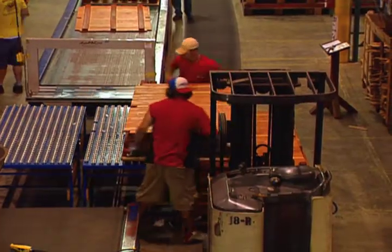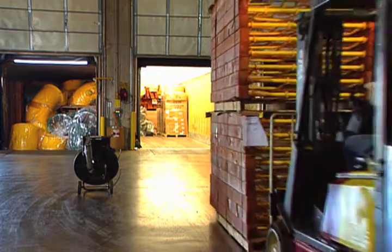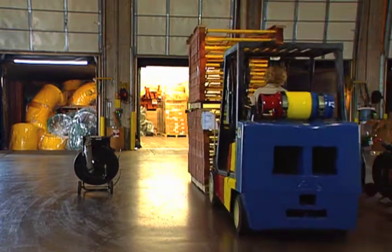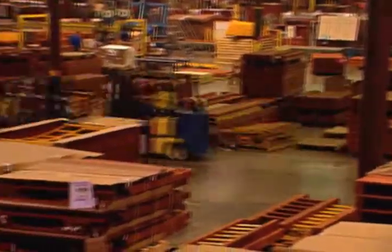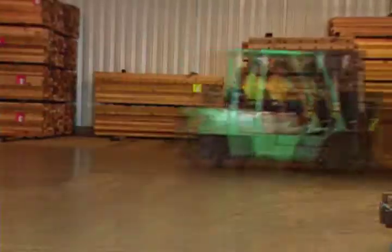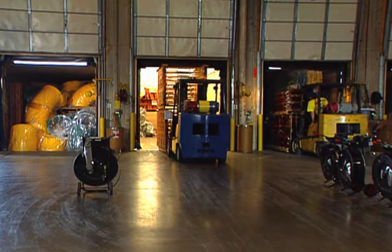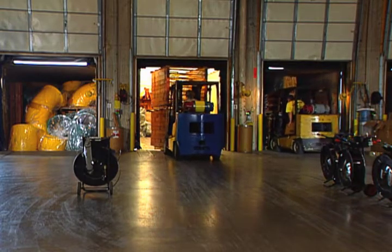When you choose a model and the options you want for your Rainbow, they're picked up from storage and loaded onto a big truck for delivery. Rainbow forklifts traveling back and forth throughout the factory put on as many miles as a trip around the world in just one year. That comes from loading an average of 16 miles worth of truck trailers a year — that's a lot of trucks loaded with a lot of play systems.